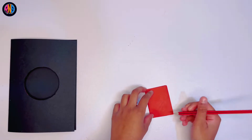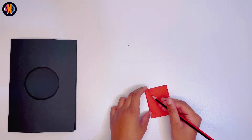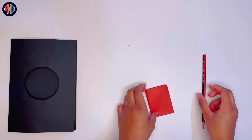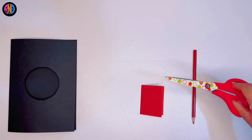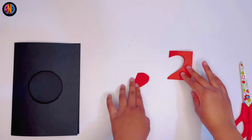And then fold it again in half, and then you draw a nice big heart. Now you can cut it out, just like this.